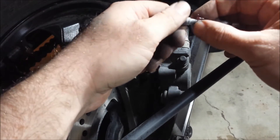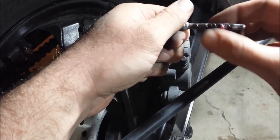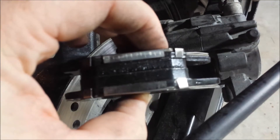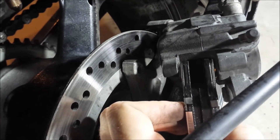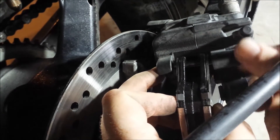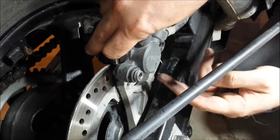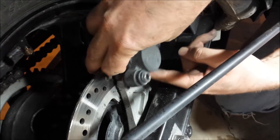You also want to grease up this pin before you put it back in. Then just sandwich the pads together like that and put them right in there.